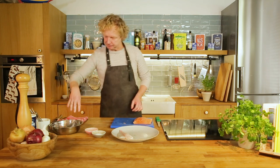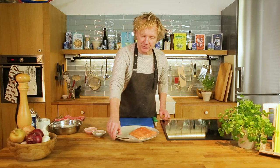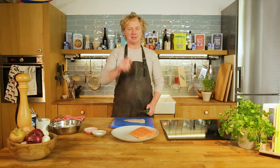Skin off. If you see just a bit of white or grey parts, you remove them. Now this beautiful piece of sea bream fillet. If you have a fish fillet with the tail side on, you start at the tail side.